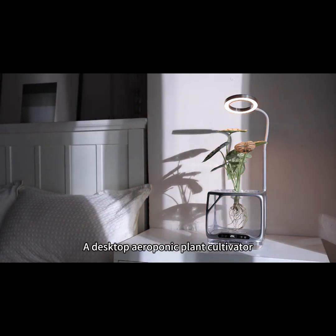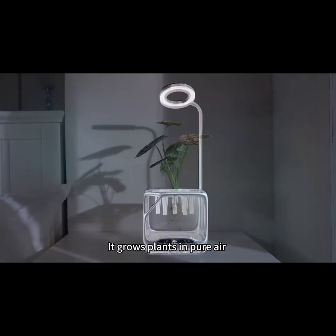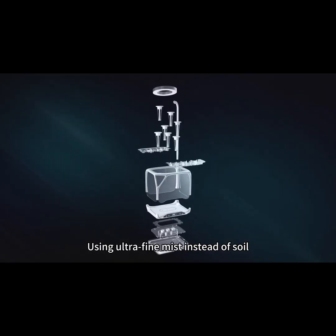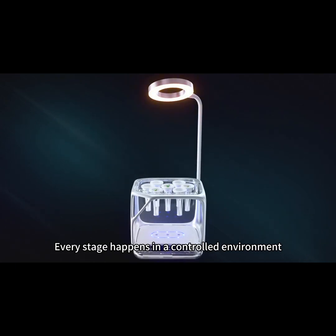This is iZesty, a desktop aeroponic plant cultivator. It grows plants in pure air, using ultra-fine mist instead of soil. From seed to bloom, every stage happens in a controlled environment.